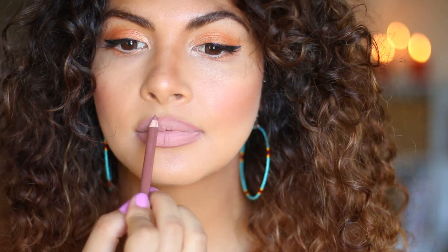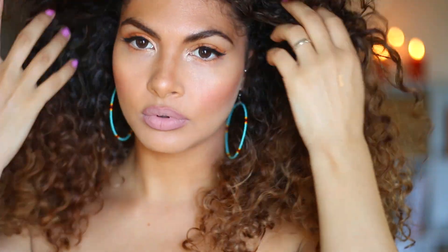And that is it — that is my go-to look. I hope you love this video guys. Please give it a thumbs up and press that subscribe button. Love ya, bye!